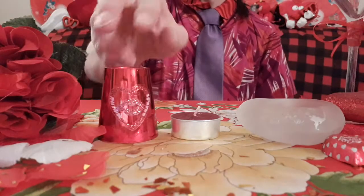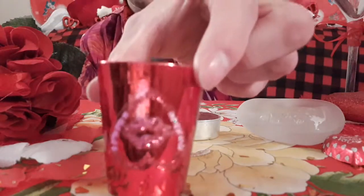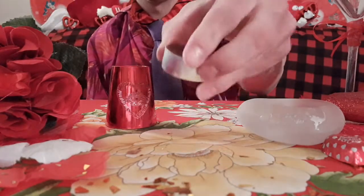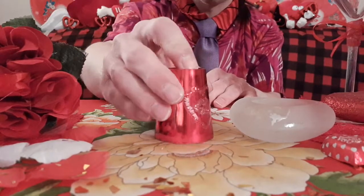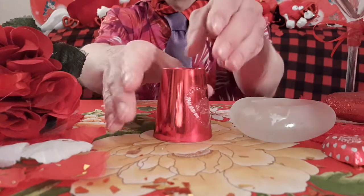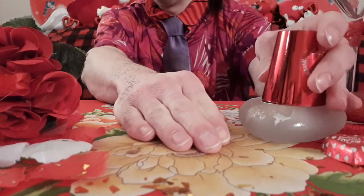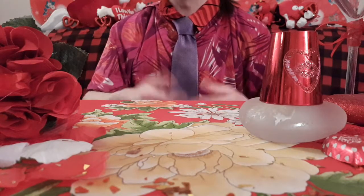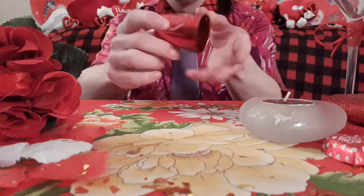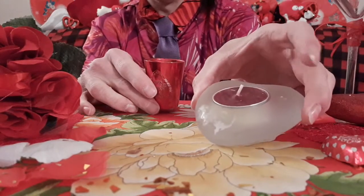Bringing us down to trick number six: the Vanishing Tea Light Candle and Cup Magic Trick. Here I've got my cup with the heart of love on it, my tea light candle, and a heart tray. I'm going to rest this onto the tray, hold it here — and make it completely vanish. Does it end up? Check over here — by magic, it appears inside here!